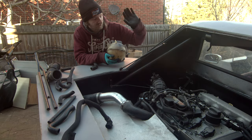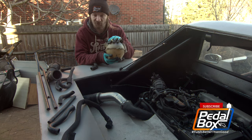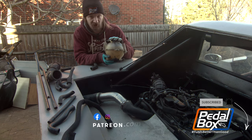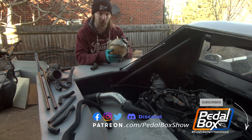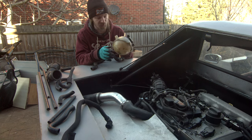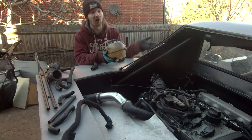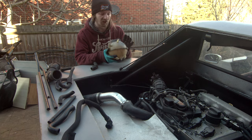A few episodes ago, you might remember us putting in the window in the firewall, and we also promised to mount up our expansion tank. We have delivered on that — the thing is mounted up, all the brackets and everything are in place, but we couldn't plumb it until the engine was in, and the engine took a while to get in. There was a whole bunch of drama around that. But now that it's all together, and we're moving on to some other work in the same vicinity, we do need to get this plumbed. So this is going to happen right now.